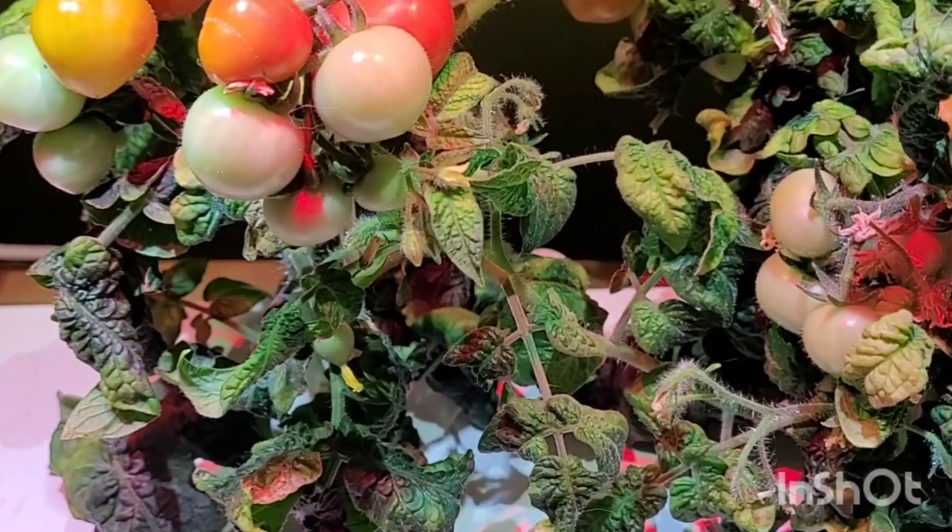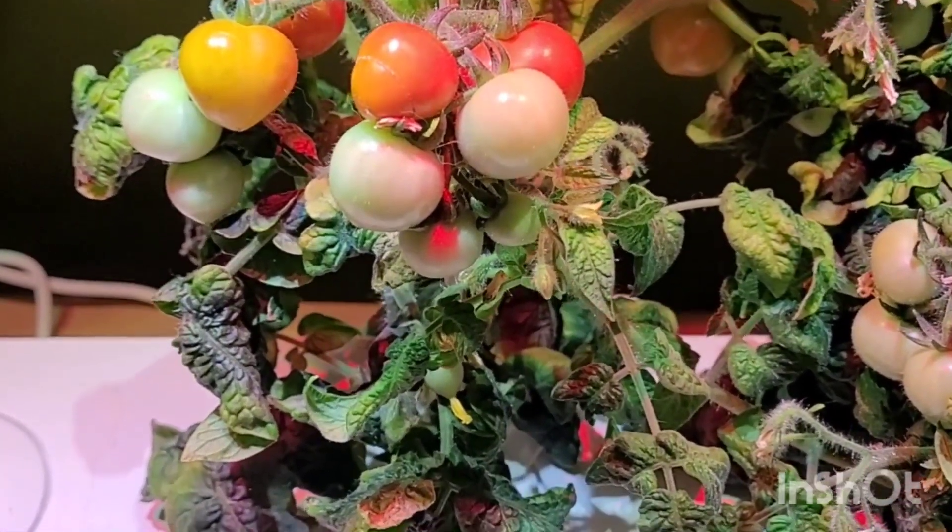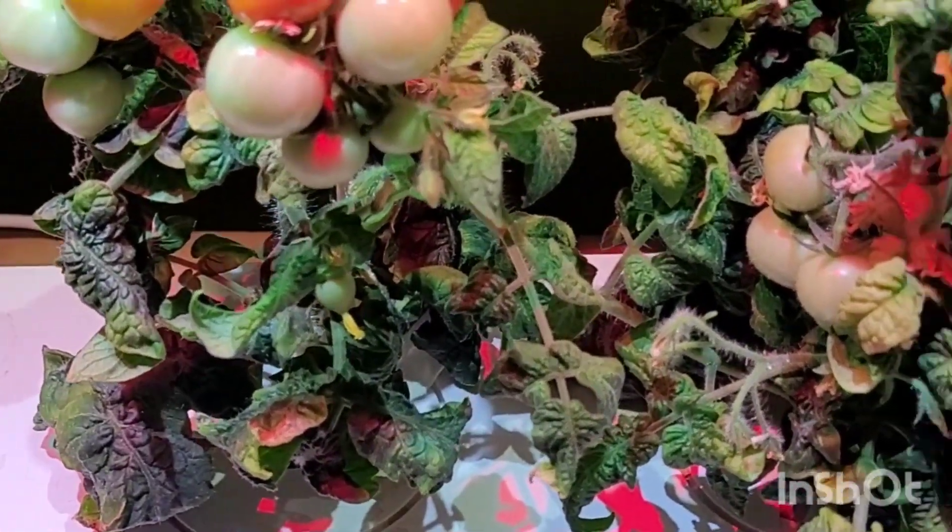I think I'm just going to take those out and stick in some more lettuce.